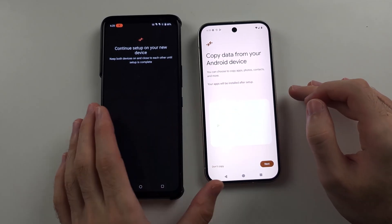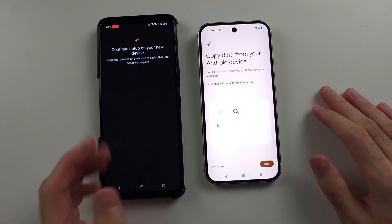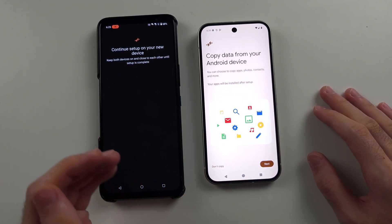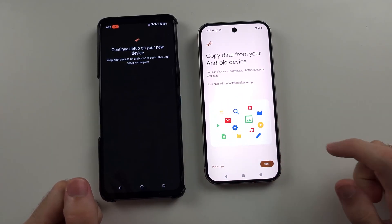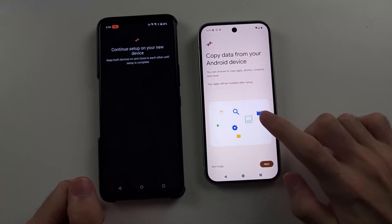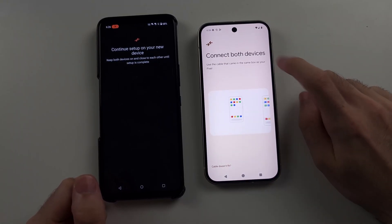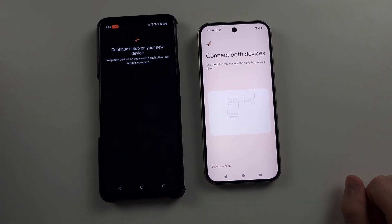If your Android phone is quite old, this Wi-Fi transfer just won't work. To do a data transfer via USB, where we see this box here, we're going to tap it five times — one, two, three, four, five. And then it says Connect Both Devices, and we are going to do the data transfer via USB instead.